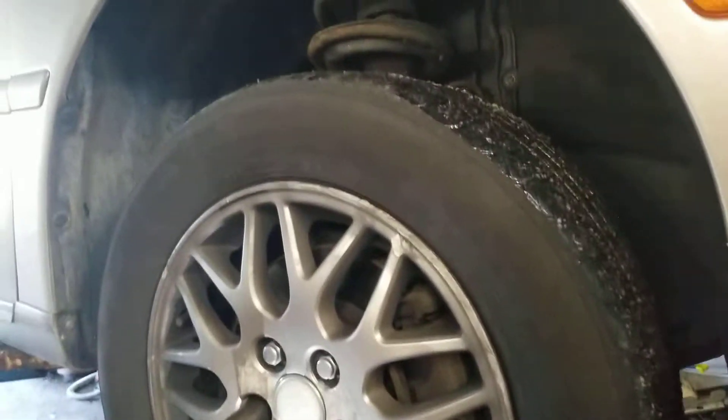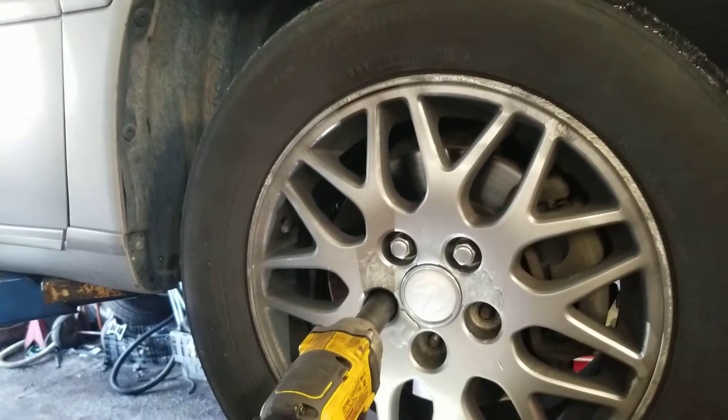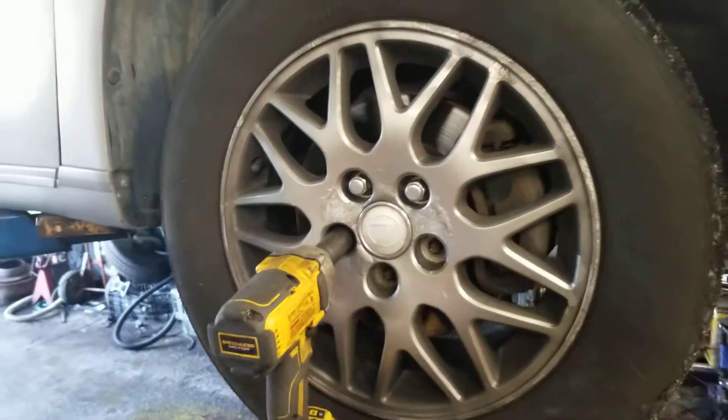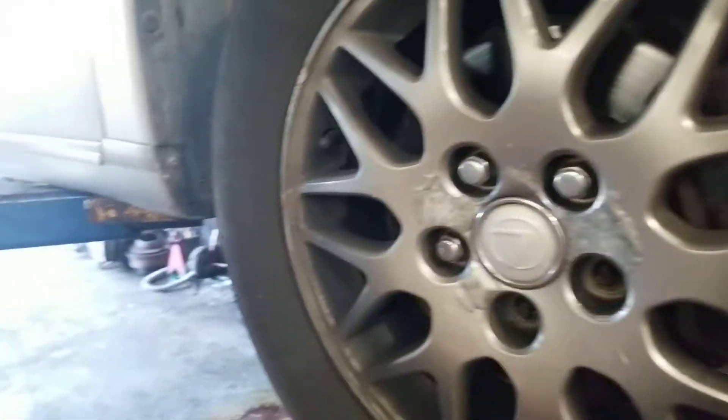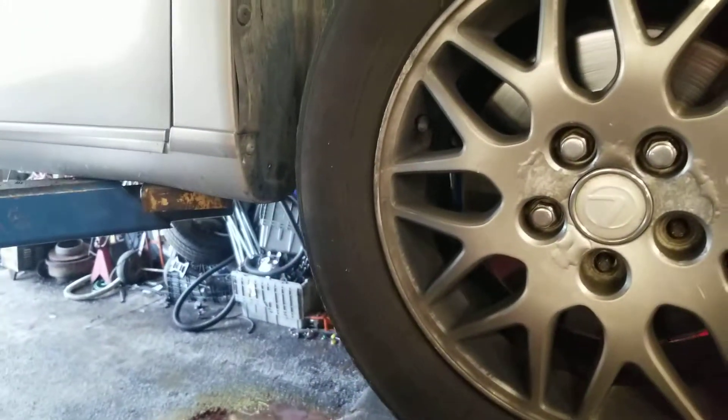Hey YouTube, so today I wanted to give you a quick example of an issue that happens on cars. This particular car has a bad lower control arm, and I wanted to kind of show you why that is dangerous and why it needs to be replaced.